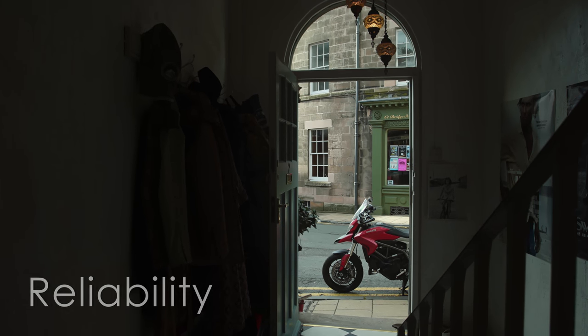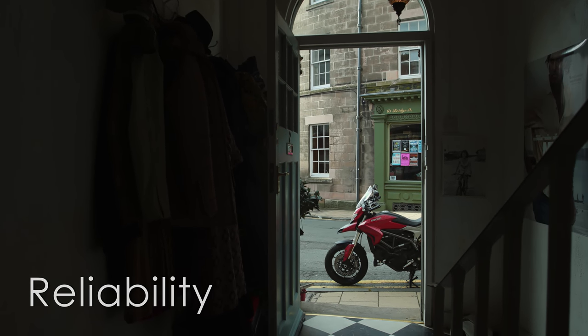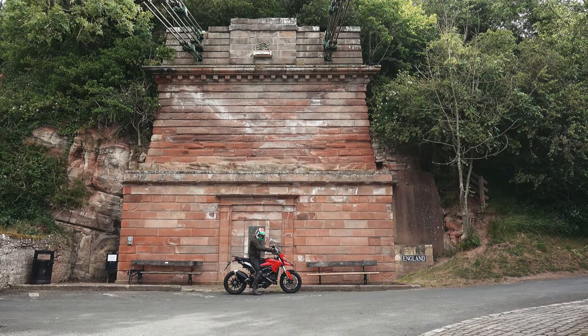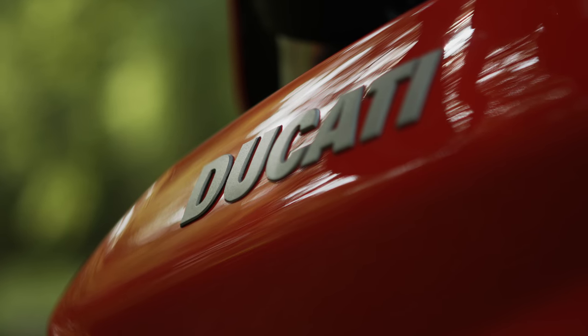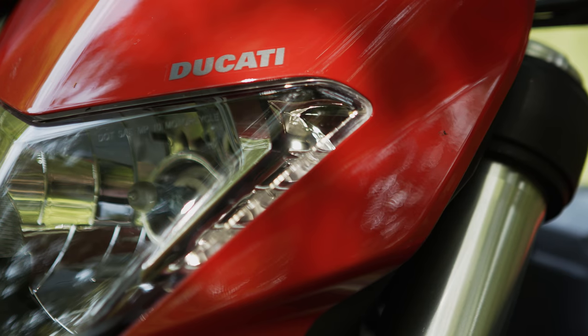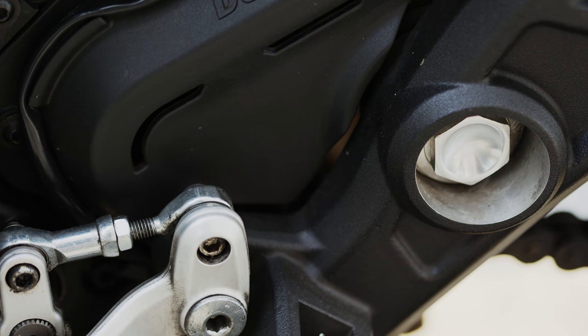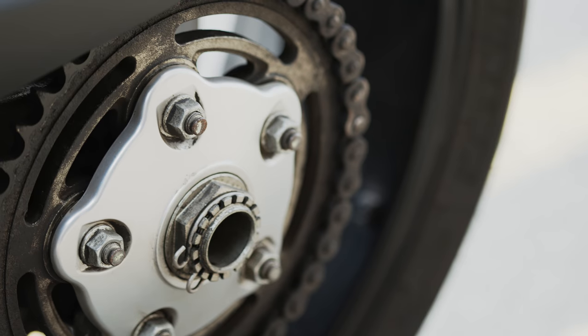Reliability — I'm very happy to say the bike has never let me down in the last two years. It's always started first time and I've never had that nagging paranoia that you get with some bikes that something is about to go horribly wrong. From a fit and finish perspective, the painted parts all look as new while the metal fastenings are all standing up really well. They've got a patina of age on them but there's no visible corrosion anywhere.